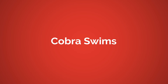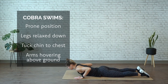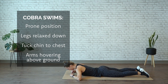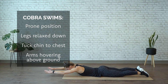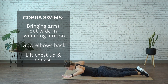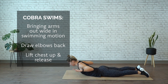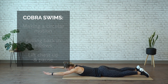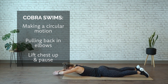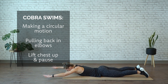We're moving into cobra swims. Coming into a prone position on your mat. Legs are staying released down, tucking your chin down so your forehead and gaze is towards the mat. Arms are gonna be straight out in front, just hovering off the ground. From here, you're swimming — bringing those arms out wide, drawing the elbows back, lifting the chest up before you release back down. Making a circular motion, pulling back in the elbows, using that as momentum, lifting the chest up, slight pause, and then return. 30 seconds.